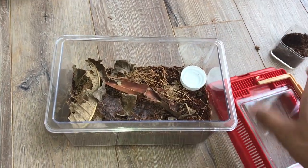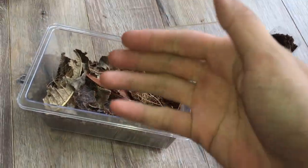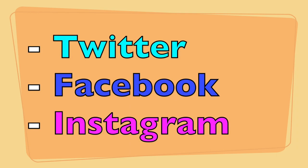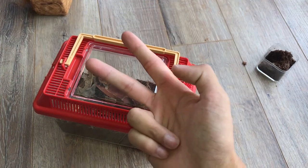That is pretty much it for this video — I just wanted to film me rehousing this girl because we don't usually see her. I hope you guys enjoyed this video. If you did, be sure to like and thumbs it up. If you're new to this channel, subscribe and turn on the notification bell. If you'd like to support through Patreon, links are in the description along with the social media links. Till next video, I hope you guys have a great one. Peace.